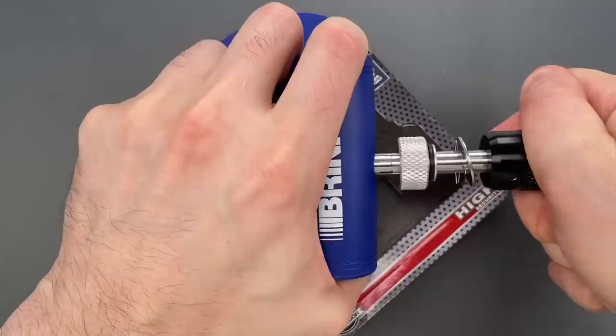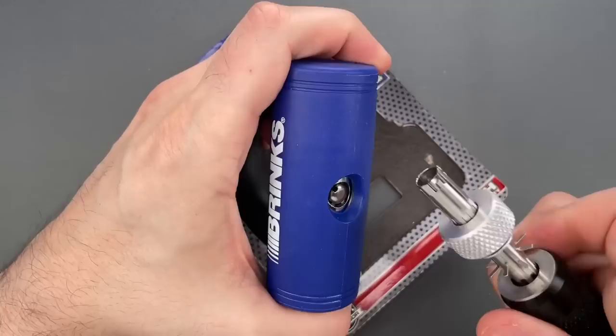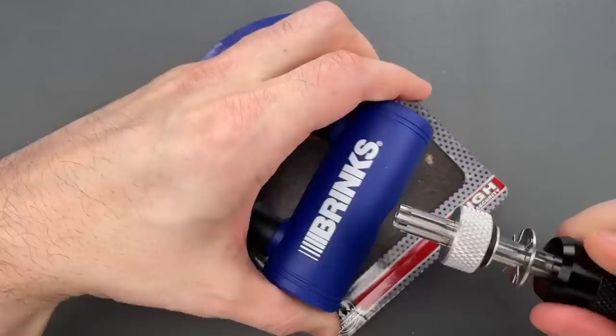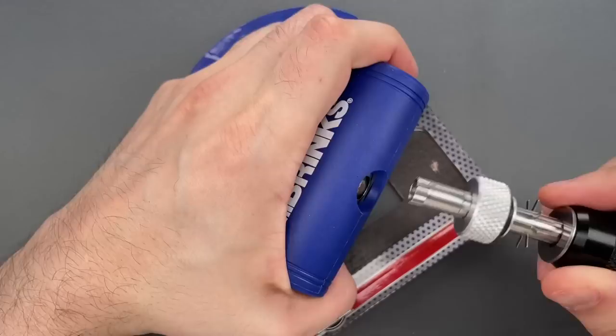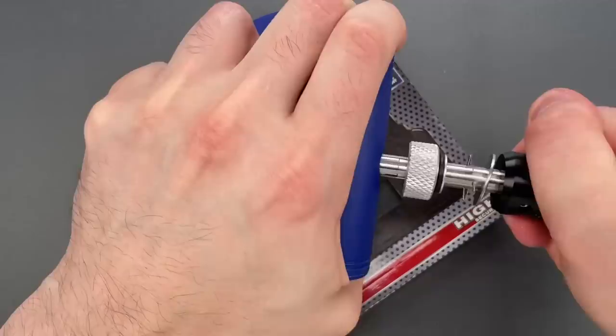You can see we opened that very quickly. Let's lock it back up and do it one more time just to make sure it's not a fluke. We need to reset the feelers. And once again, we got in very quickly.